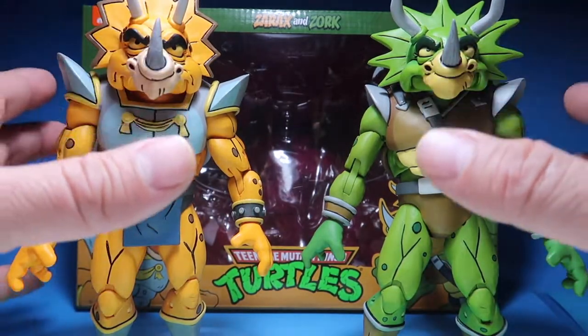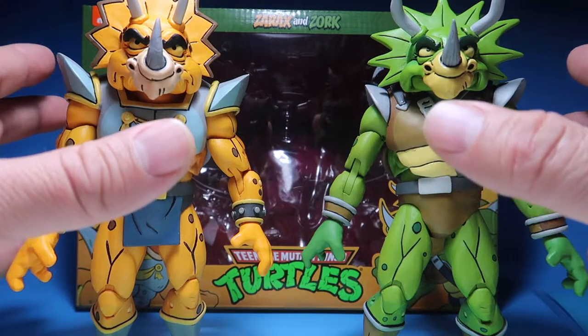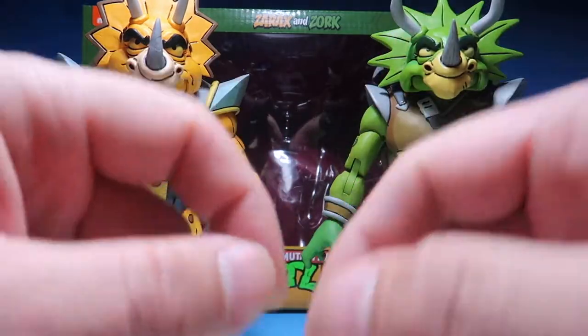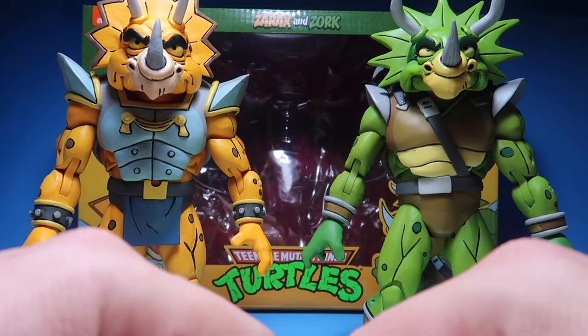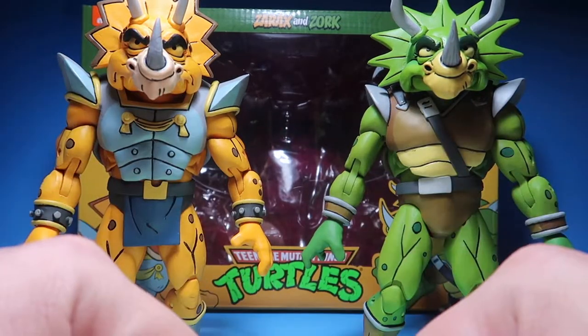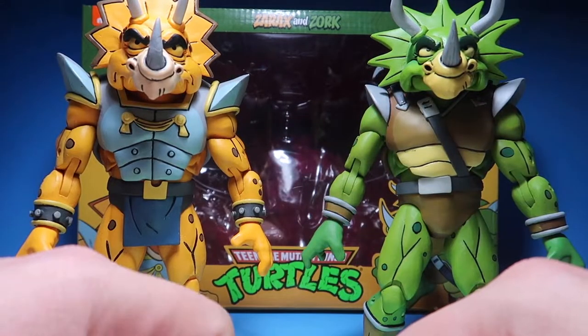Big, big thanks to Bear Grylls, or David — I appreciate you, buddy. It was him that got these figures for me and shipped them out to me. If it wasn't for him, I wouldn't be doing this review. So thank you, David. I appreciate you so much.